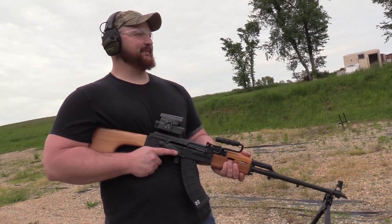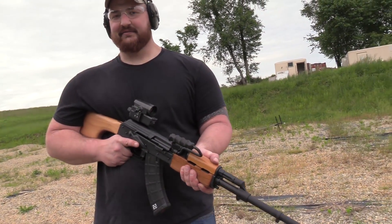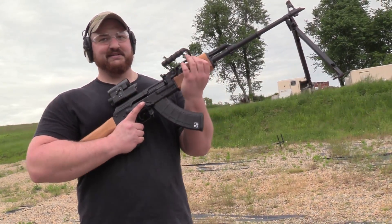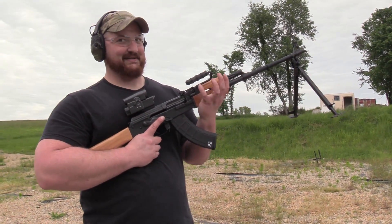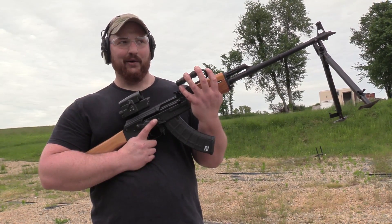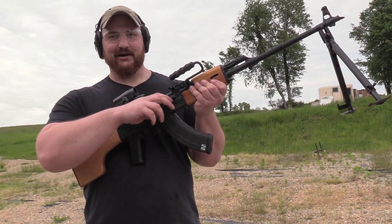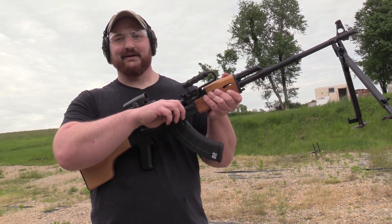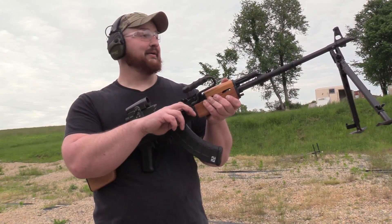The only way to properly close out a video here at VSO is with a running gun. I stole Curtis' spot to run the RPK a second time. You'd better do us proud. Begin. Cue communist march music? No, I don't think so — last time I did that I almost got my video taken down.